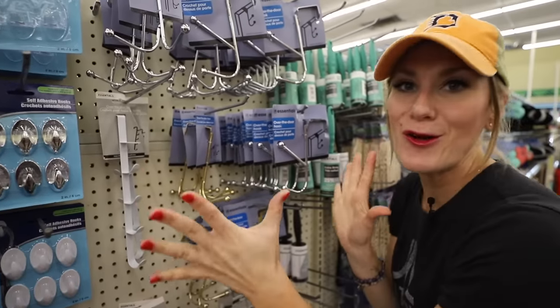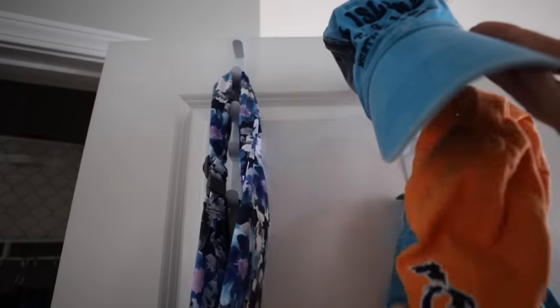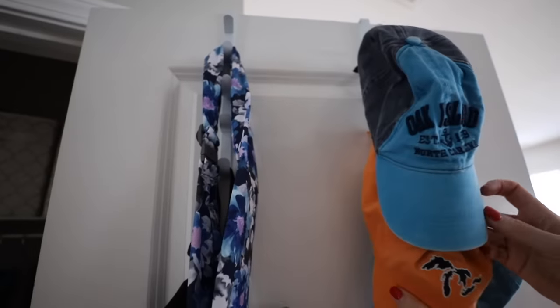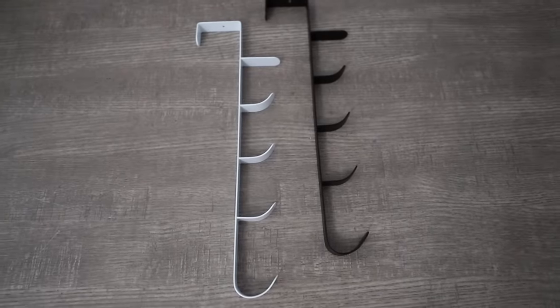Stay away from these metal over-the-door hooks — they take the paint off your walls. However, I do recommend these: they are nice long hooks. You could store hats on these, you could store bags. I think the possibilities are endless — they come in white and black.